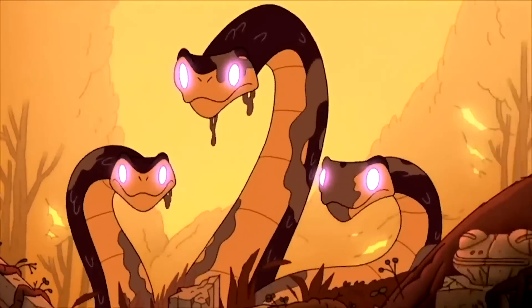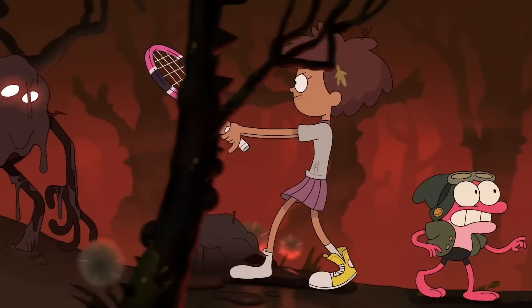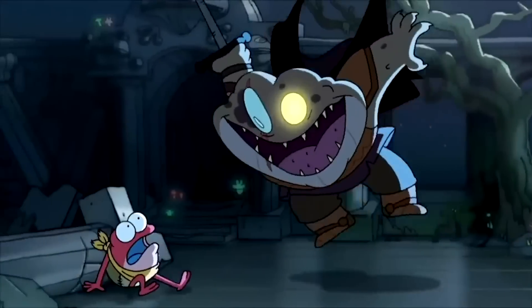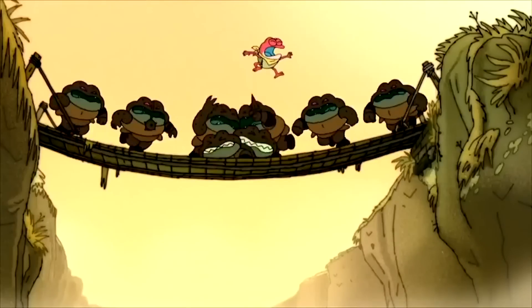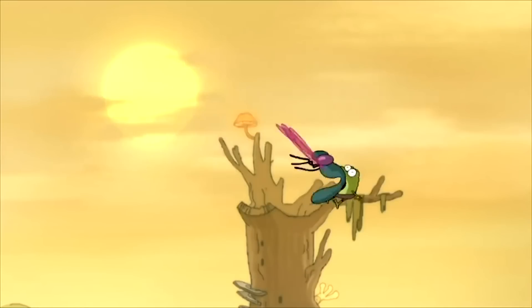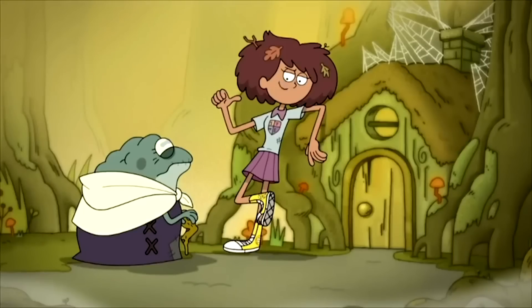Let's run through Amphiboland, spot all the differences between this prototype and the final product, and how some things in this pilot could actually still come into play. First off, the art style is identical to the series proper, with some small differences, such as the way eyes are illustrated on human characters.